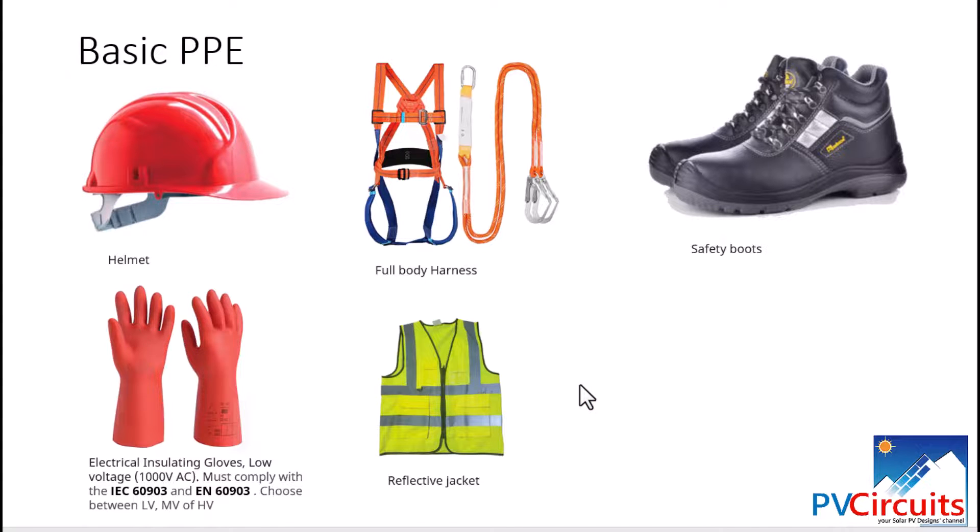These are the equipment we wanted to bring to your attention, and you'll realize some are very important and you cannot do without them as an installer. Depending on your budget or level of intervention, you may decide what to have first to begin your installation or maintenance work. Without doubt, the basic PPE are a must before you can enter into any installation work in the solar PV sector.